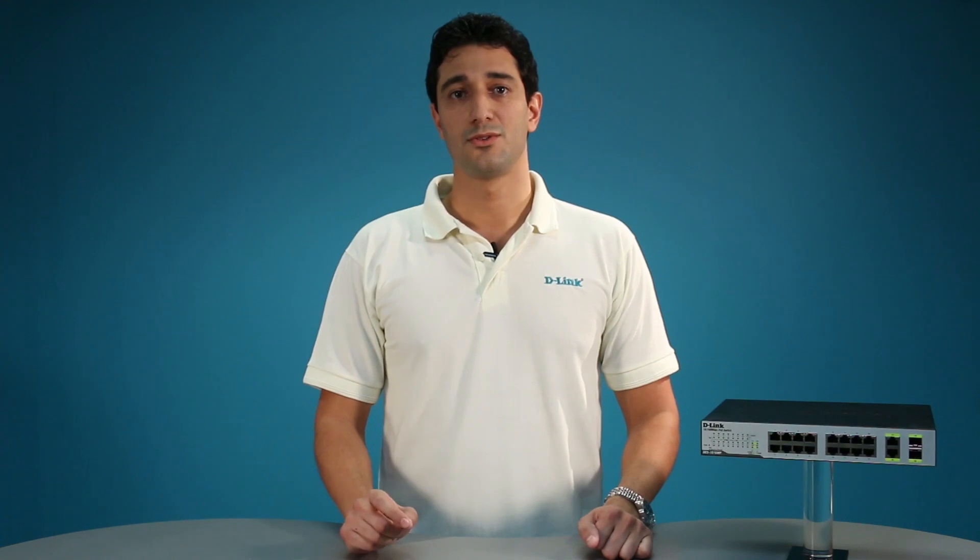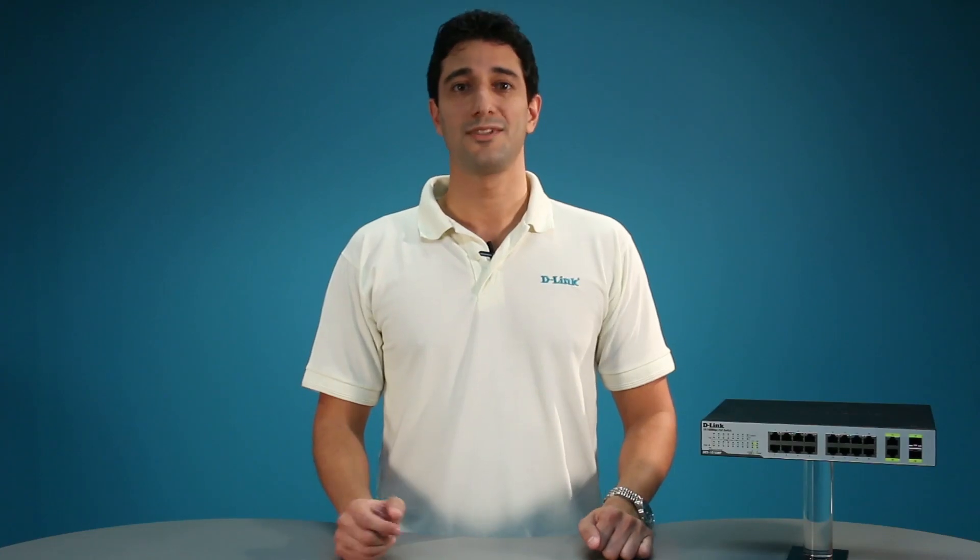For more information on this or any other D-Link for business product, please contact one of D-Link's authorized resellers, your local D-Link account manager, or visit our website at D-Link.com. Thank you for watching!